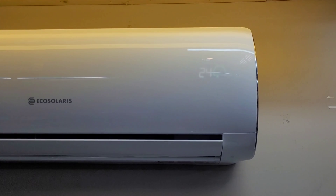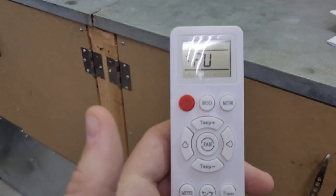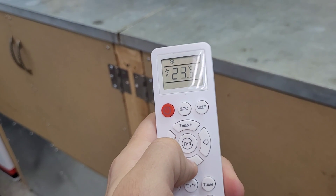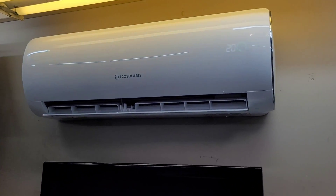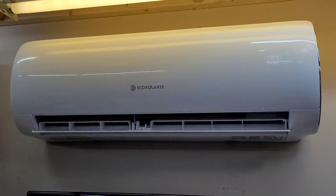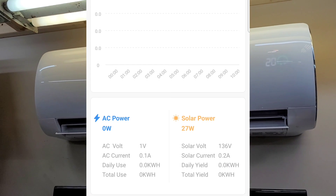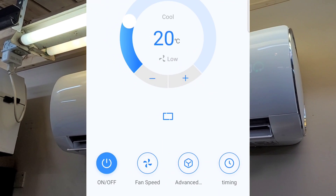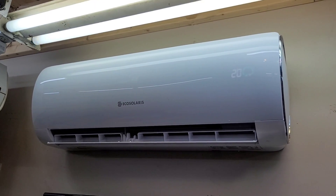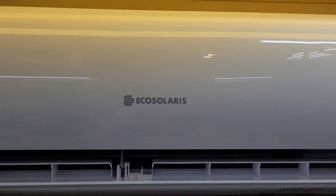Hitting the button on the remote — we heard a beep, we have our temperature, and we have a solar icon, so we're obviously making some power. Setting mode to cool at 20 degrees. We don't have enough solar right now to start the compressor — you can hear it trying. It builds a little solar power, tries to start the compressor, then the voltage drops. Not much we can do about it today — it's very cloudy and pouring rain. Stay tuned; I'm going to be doing weekly uploads with lots of info on this unit. Thanks for watching, see you in the next video.